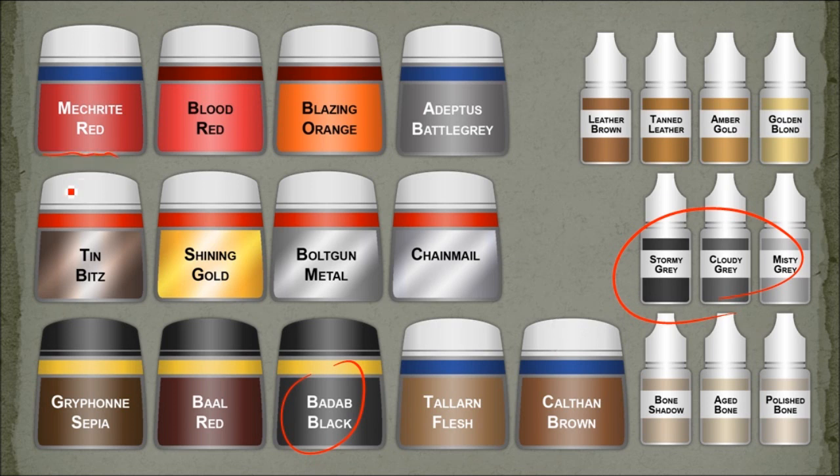For the reds, I started with Mecorite Red and then used Blood Red and Blaze Orange for highlights. For the ropes and that sort of thing, I used Reaper ones with a base coat of Kalthan Brown. For any of the bone areas, I started with Taleran Flesh.